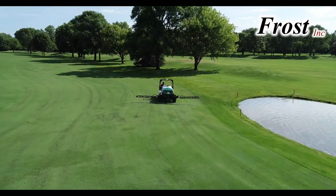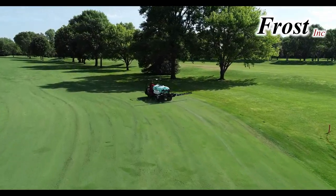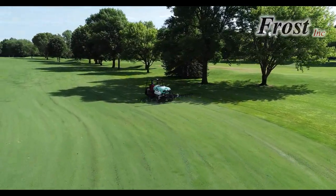No matter what color utility vehicle you have, the pin mount sprayer from Frost is an economical way to achieve a full-featured sprayer.